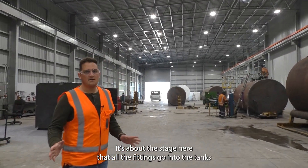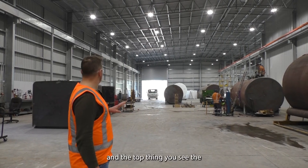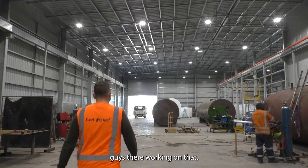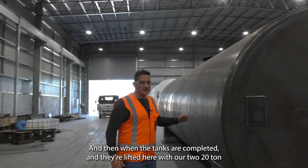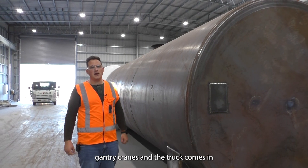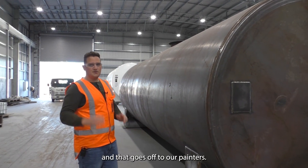It's about this stage here that all our fittings go into the tanks. In the top you can see the guys there working on that. When tanks are completed they are lifted here with our two 20-ton gantry cranes, and the truck comes in and it goes off to our painters.